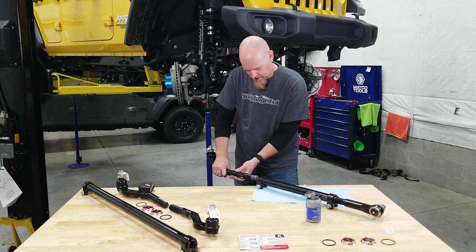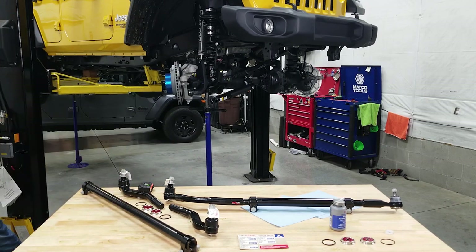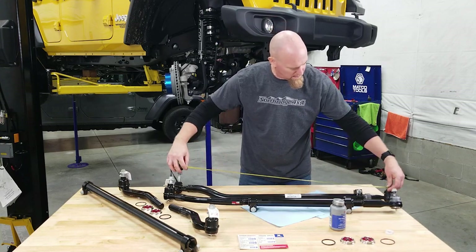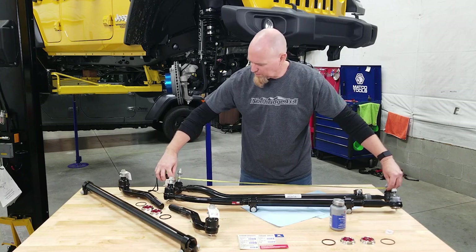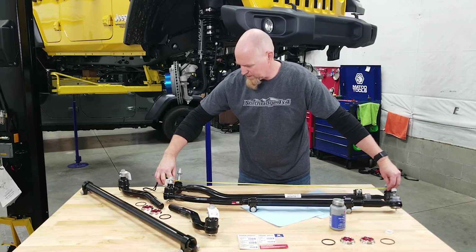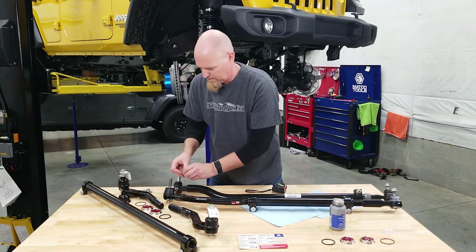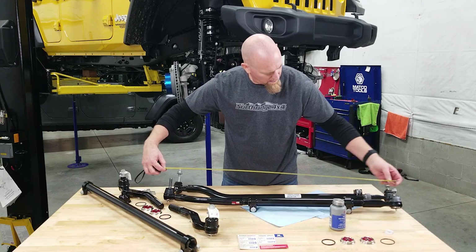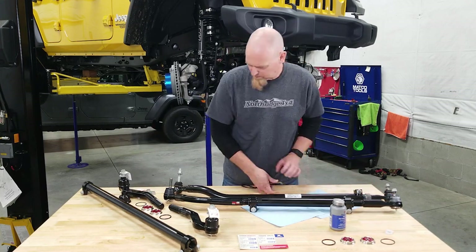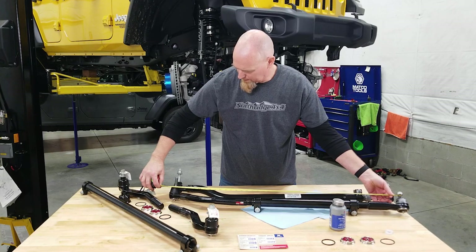We're using a nickel-grade anti-seize — you can use just about any type you want. For the bent ends, it's easiest if you just hang them off the end of the bench. Now we want to compare them with the factory units we pulled out. Measuring center of ball stud to center of ball stud, the drag link on our Hella Yella Wrangler is 40 and 7/8 inches. Measuring center to center on our SteerSmarts unit, we match it at 40 and 7/8 inches.